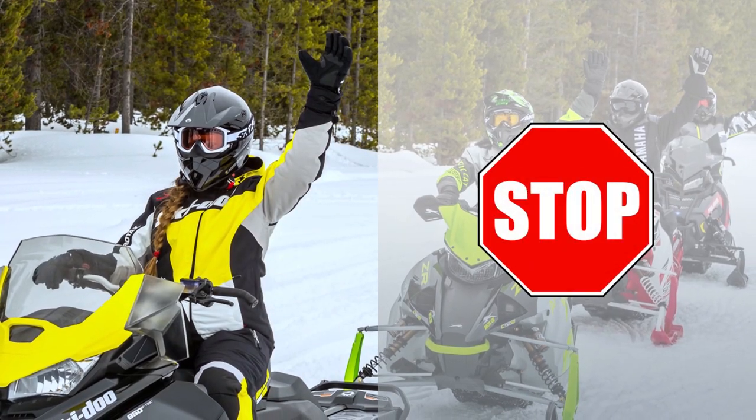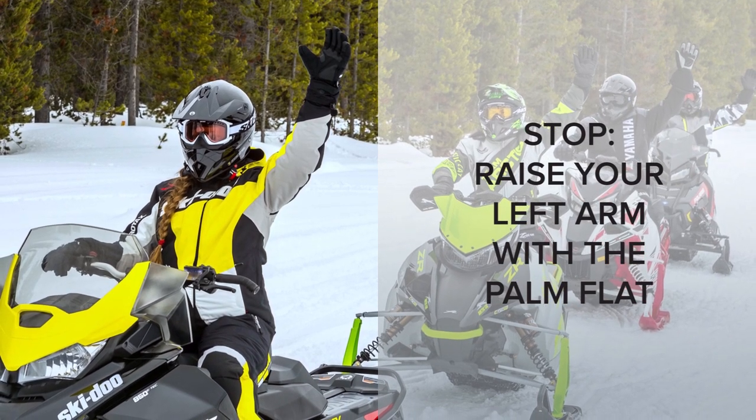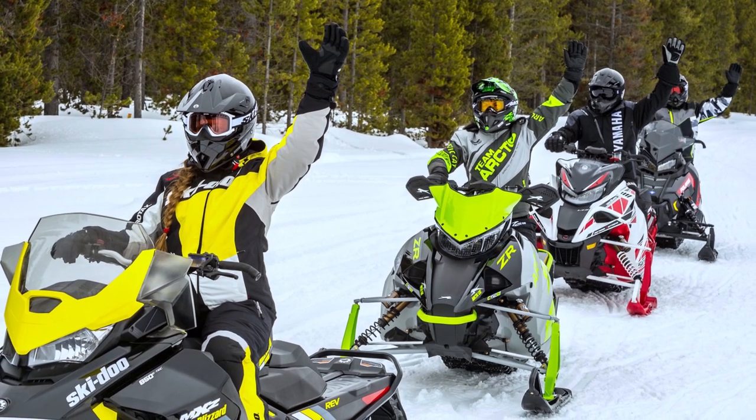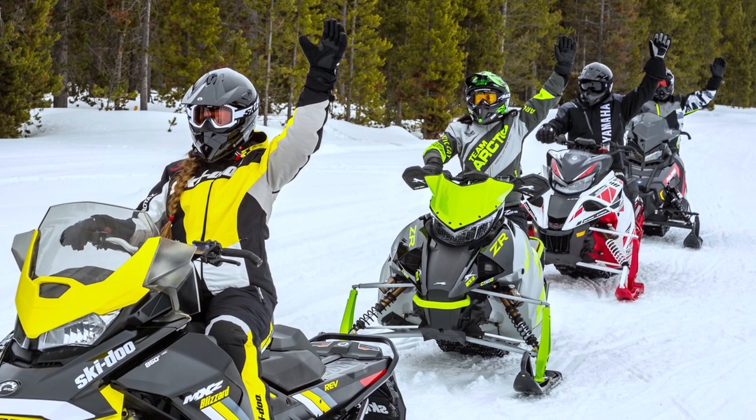Stop. When you're going to slow down or stop, let your fellow riders know by raising your left arm straight up with the palm flat. Some riders prefer to make this signal with their right arm and hand so they can keep their left hand by their brake control.